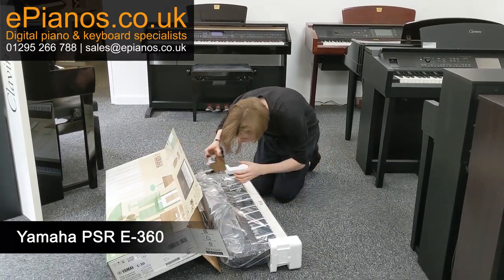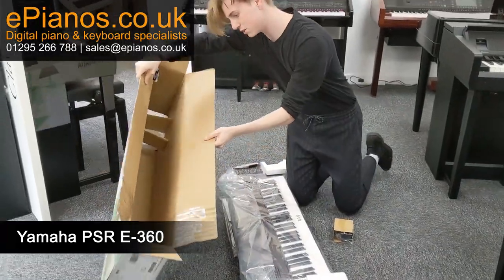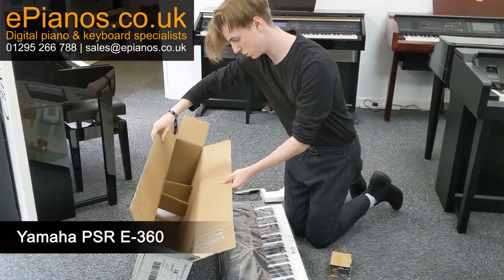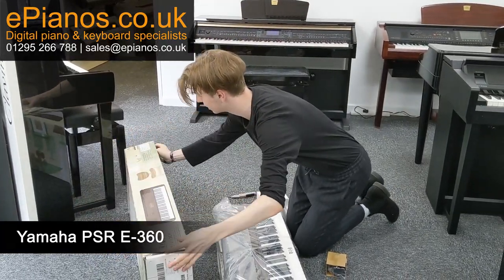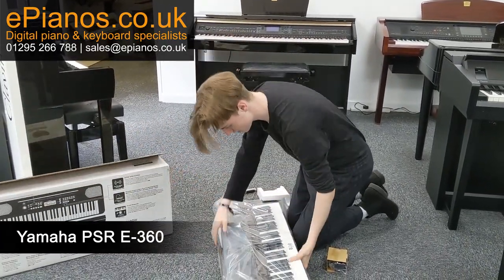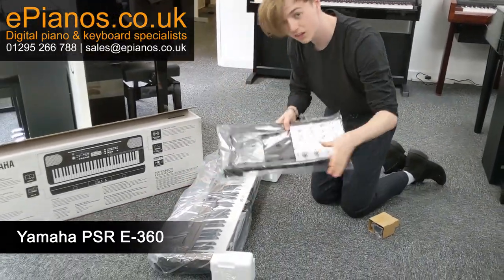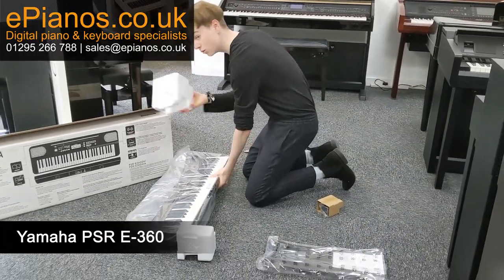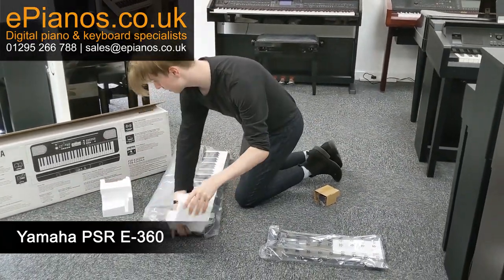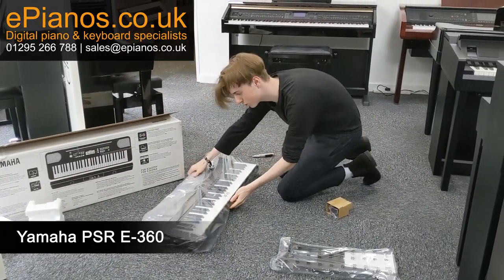You've got some other bits in the box there — just some random bits of polystyrene to keep it all together and secure. Here is the keyboard underneath, the music rest, and then more polystyrene — plenty of that — and then the keyboard itself.